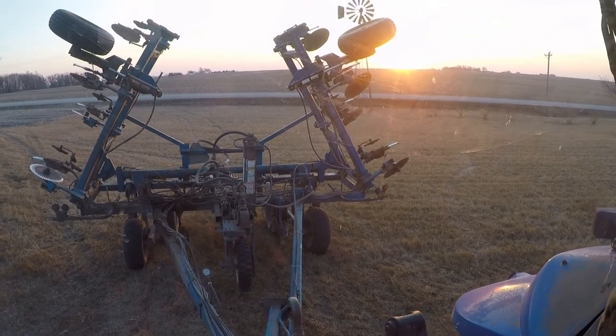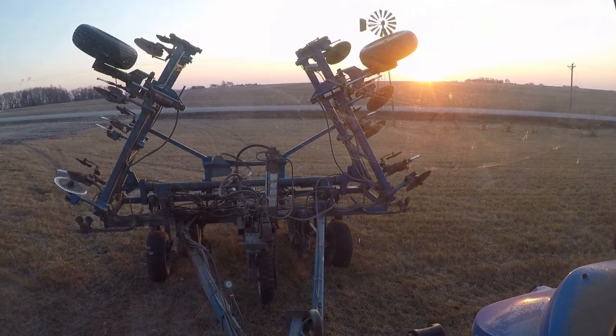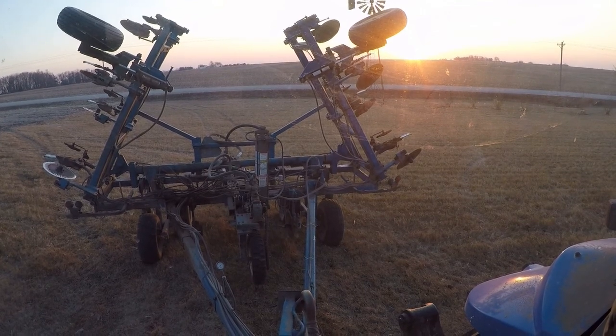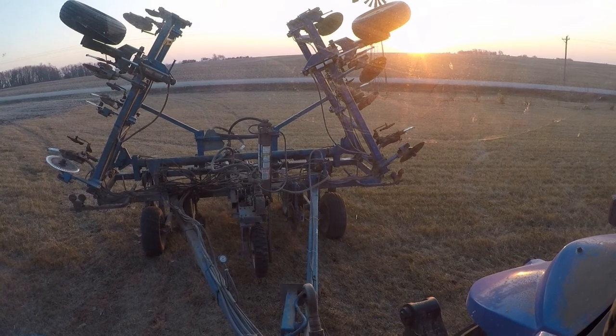Happy daylight savings time. Sun's coming up but it's actually almost eight o'clock at this point, which means I'll have a little bit more daylight - a later time on the clock when the sun goes down this evening.